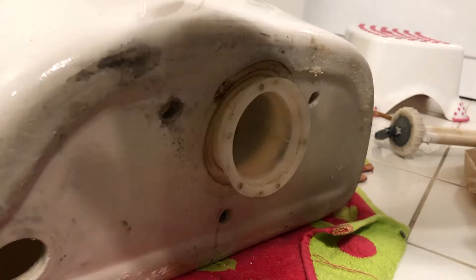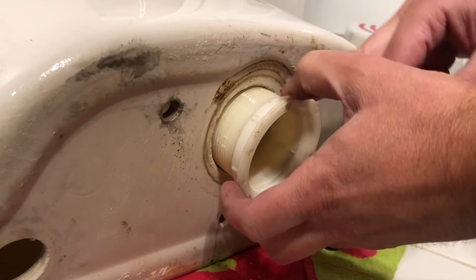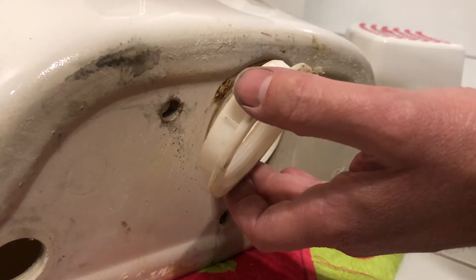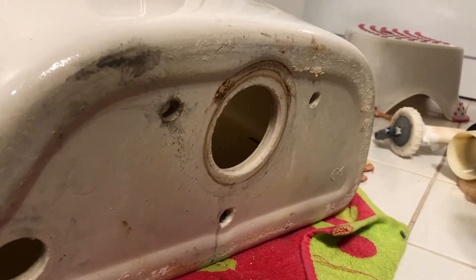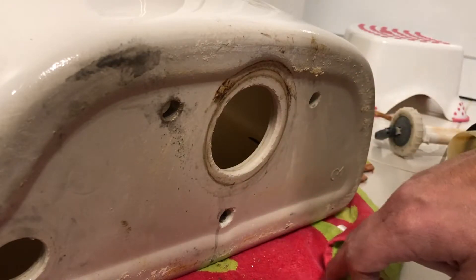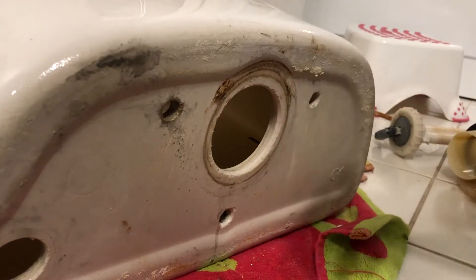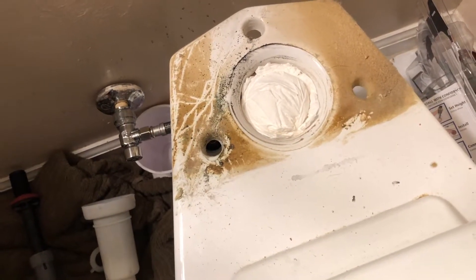After you've gotten your tank off the toilet, go ahead and remove this gasket — this is your tank-to-bowl gasket. I had a little trouble with mine; it was really tight and my toilet is pretty old. I had to use a strap wrench — I'll leave a link in the description — or even a monkey wrench might be helpful here. You need to get all of this off before we can start putting everything back on.